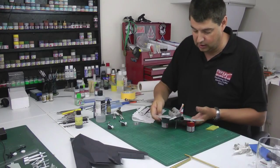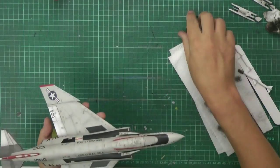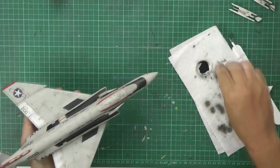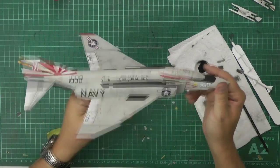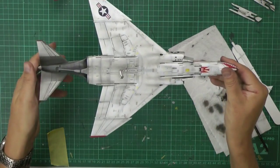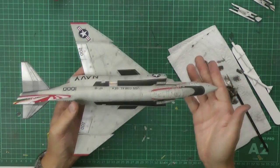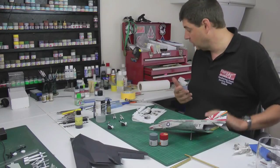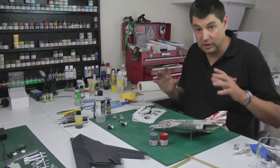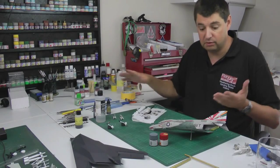There we go — that gives us something like this. Turn up your air pressure for the last pass and do a quick pass over everything just to kill it all down, give it a grimy look, and balance everything in. Remember you need to weather everything as well — fuel tanks, pylons, and weapons will all need a little bit of weathering, nothing as heavy as we've done here but keep them consistent.